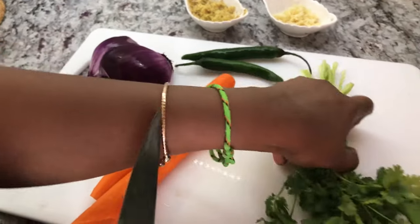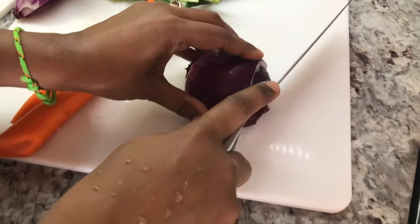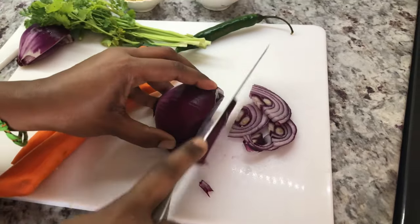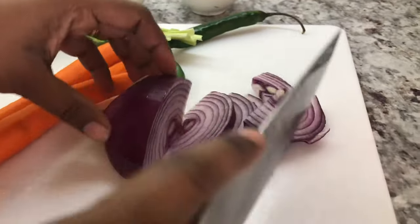I'm going to go ahead and chop my onions. For this recipe there is no special way to cut them — I'm just going to slice them thinly like this. We need a good portion of onion for this recipe.